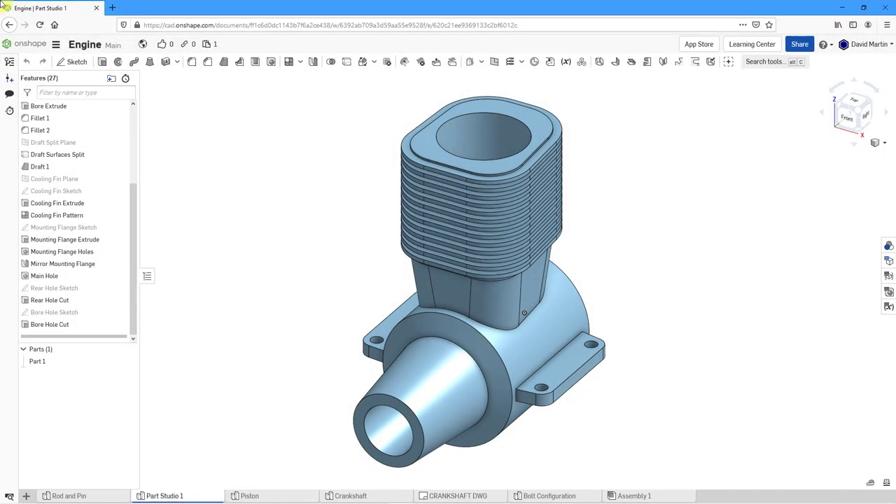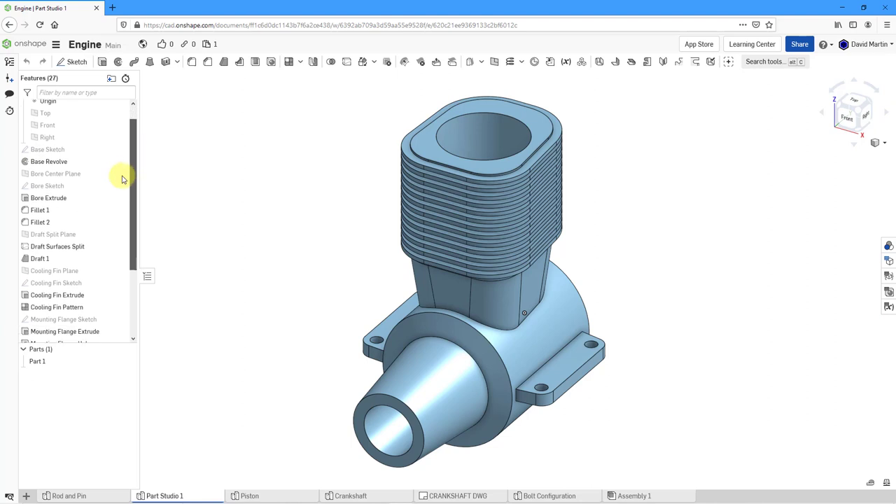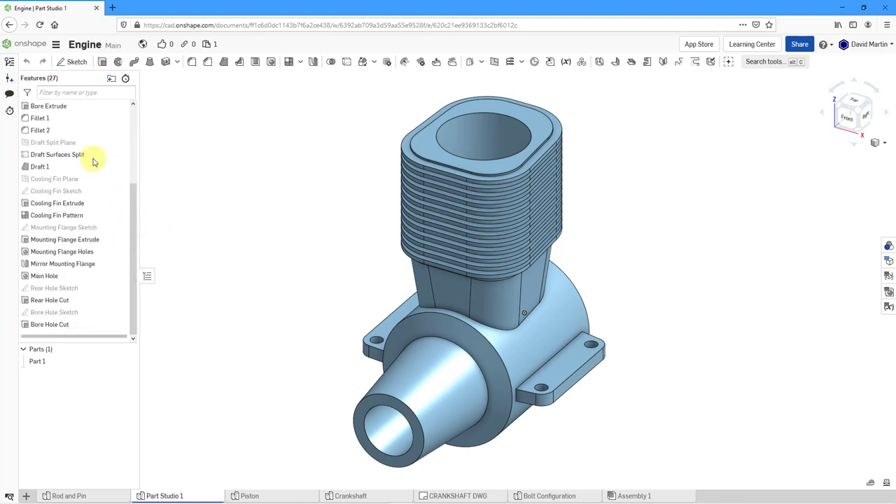Let's continue with our design of the engine block in Onshape. As I mentioned at the end of the last video, I was going to rename my features to make the tree of features easier to understand. Another thing you can do to make it more user-friendly is to organize your features into folders.